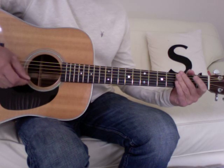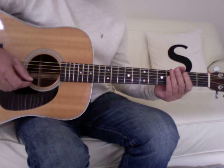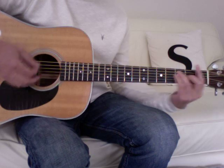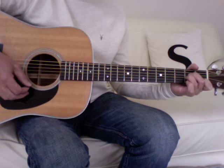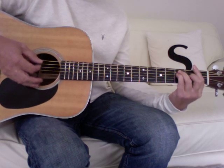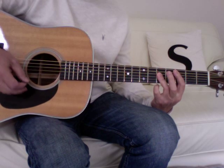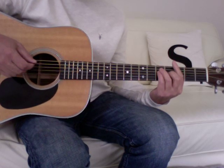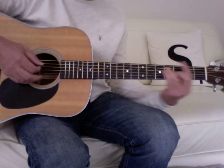Then there are another two verse-choruses. The pattern underlying the whole of the outro is G, F, A minor, B flat, F to C. If you're happy with bar chords, you can arpeggiate the first part of it.